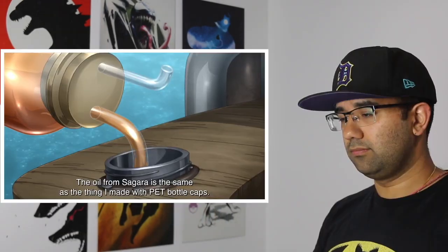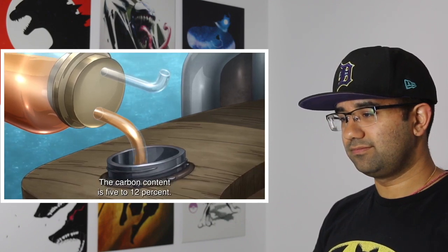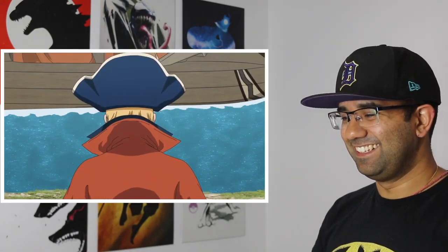This was a super cool episode of Dr. Stone, I really, really like this one. That is a giant push forward for the stone world — finding oil. Because that's huge.